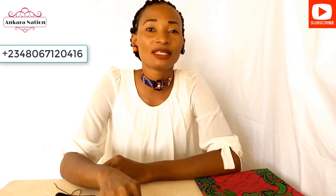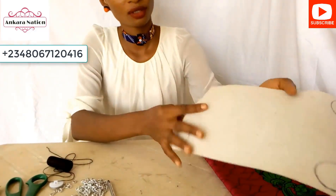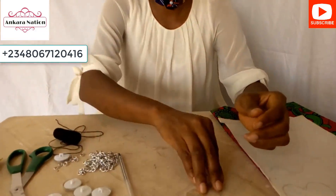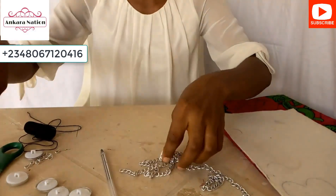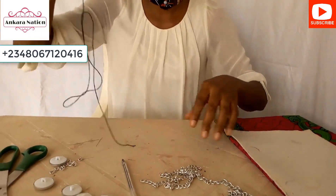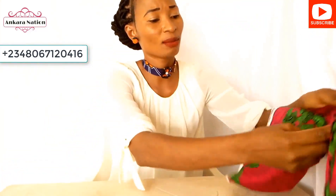These are the materials I will be using: Ankara material, gum, also called water — cover button skeleton, linking chain, scissors, super glue, a needle and thread.